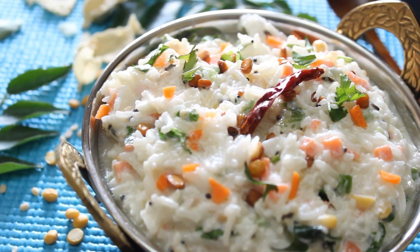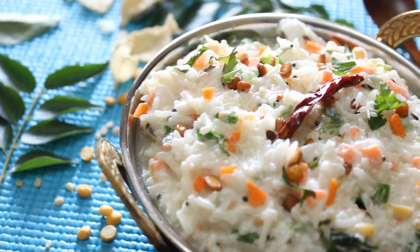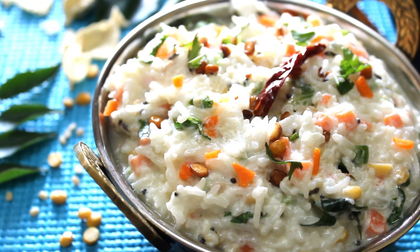This flavourful rice is great when you want to take a break from the heavy foods and you are in a mood for a light meal. In today's recipe we have given a slight twist to the curd rice. This dish is better served cold. So let's get started.